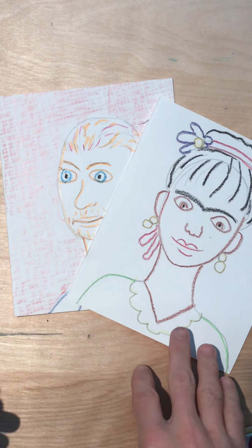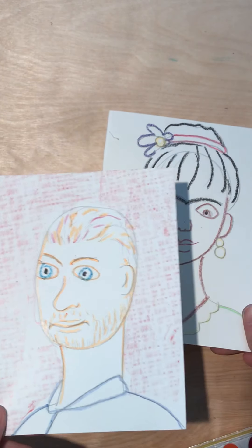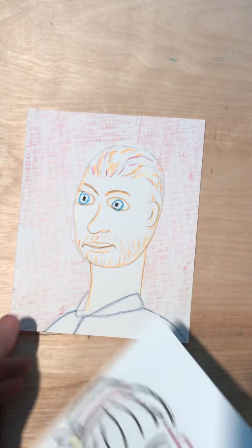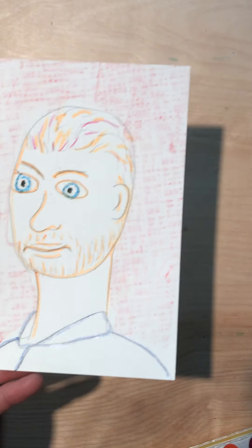Alright everyone, so you should have traced over your pencil lines with crayon lines. This will tell people what color you're actually going to be using in your painting. With Vincent, you can see I did something in the background. Would we call this a self-portrait? No, this is a portrait of another person, so it's just a portrait.